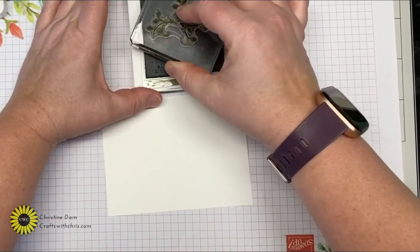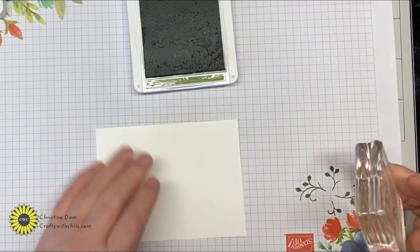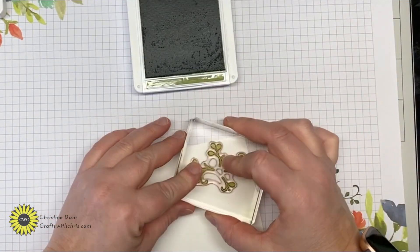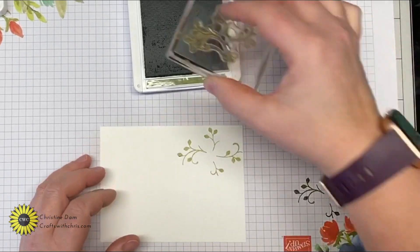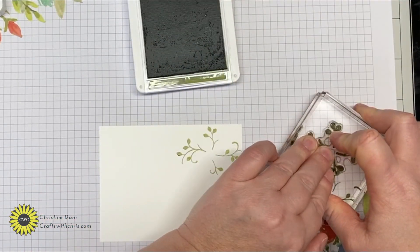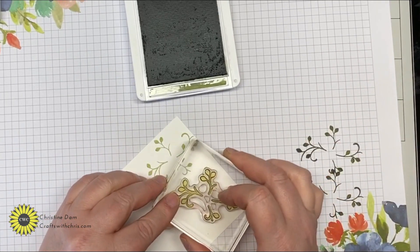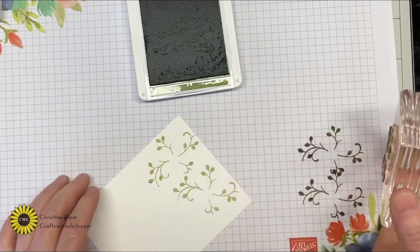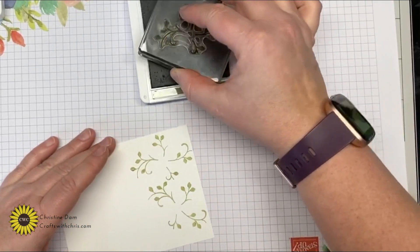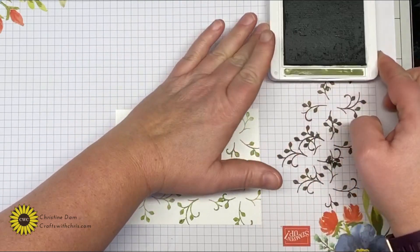I'm going to ink it up, stamp it off on scrap paper first, and then stamp it onto the Whisper White. I'm not going in any particular order — just stamping it on there, turning it to stamp in different spots, so it covers the whole piece of Whisper White. I'll leave my Mossy Meadow out in case I need it again.